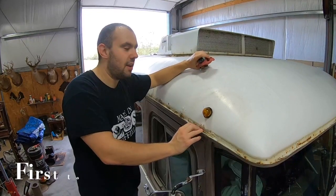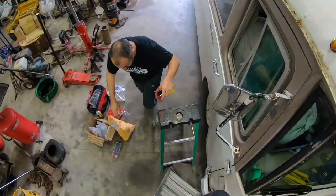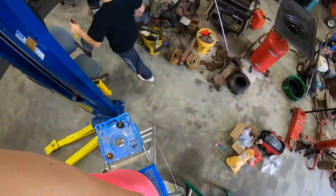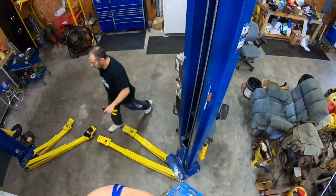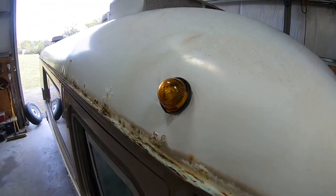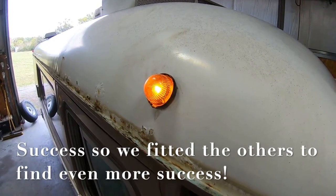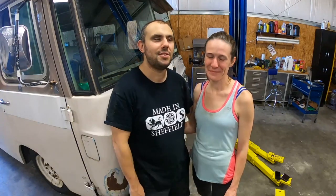Refurbished clearance light refitted. Let's get a test. Woo - it's on! It's on! Yay! After all of those steps, we are finally done with the exterior lights and I am so excited. I'm super happy about it - that was so much work. But relieved and happy it's done. So on to the next project!